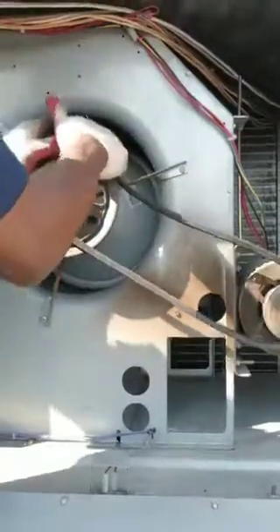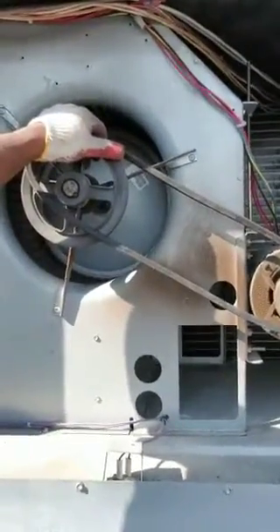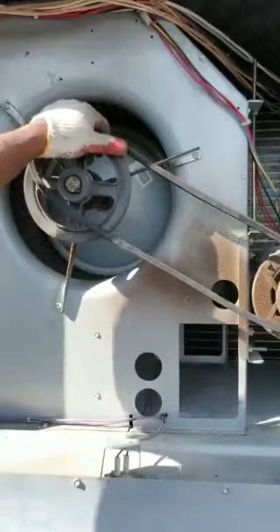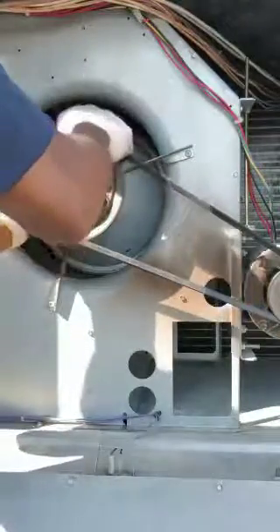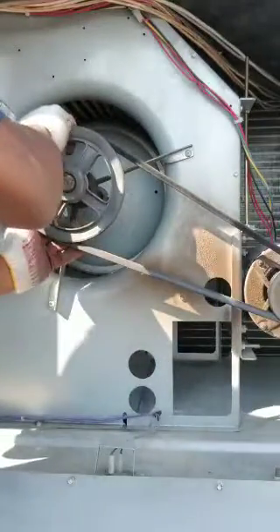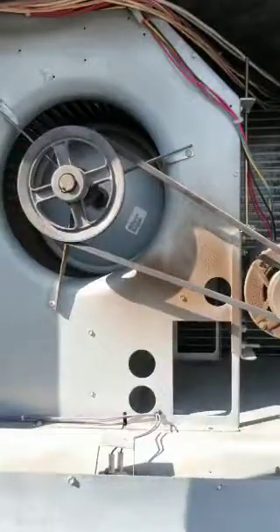Hold onto it to ensure you have enough pressure on it, and turn again in an anti-clockwise direction. As you can see, your belt has snapped in well and good. So that's how you fix a belt on your drive — thank you for watching, bye.